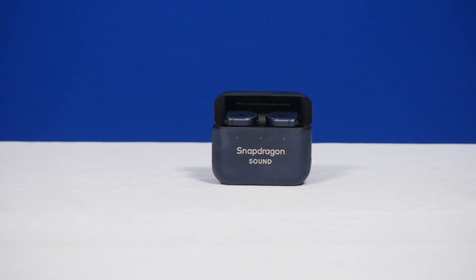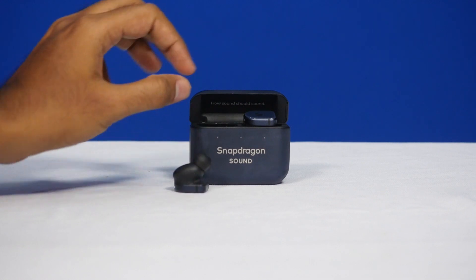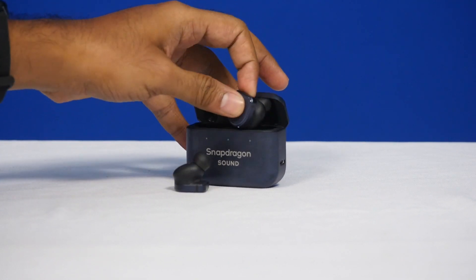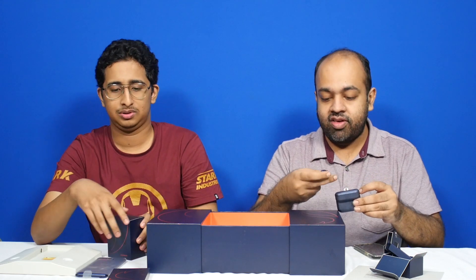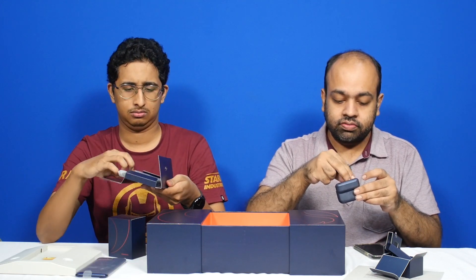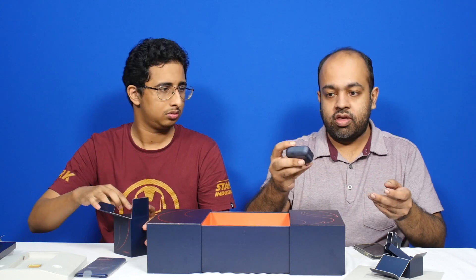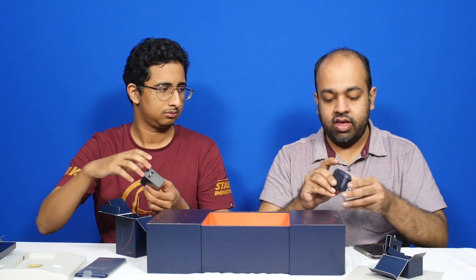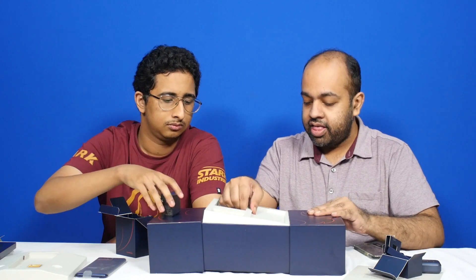You have the earbuds and also the case. It says 'how sound should work' — Snapdragon Sound is the marketing material. This looks pretty good quality, feels very high quality. If you're a Qualcomm fan — a fan of Snapdragon — you should probably be getting this one because it's got the Snapdragon brand plastered all around. It's a custom bumper case made specifically for this phone. The buds go in the case and they have some protective plastic for the earbuds. You have the LEDs for the charging indicators — fully charged.